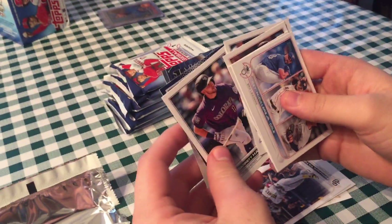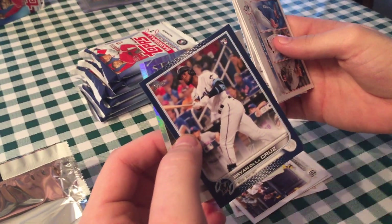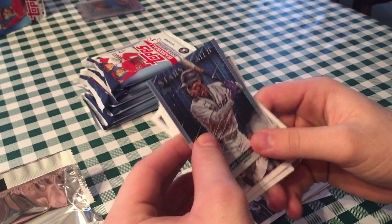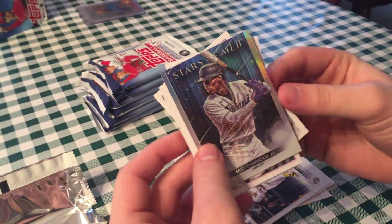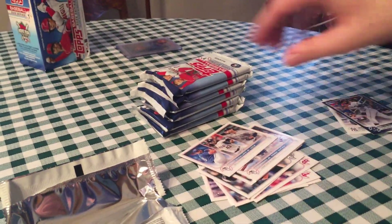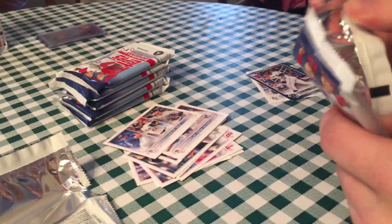Garrett Hampson. Could this be a Jazz Chisholm blue? That's a Brian De La Cruz — that's solid, I'll keep an eye on him this year. And a Jazz Chisholm Stars of MLB on the back. Pretty solid pack even though you got that Bregman — you got a Tatis, you got a Rizzo. I like how I started off the year with my favorite player — that might be a sign of good things to come.